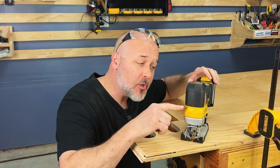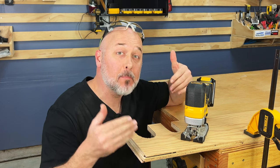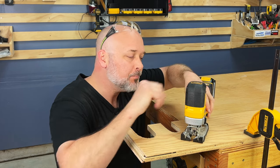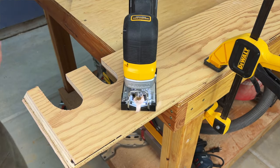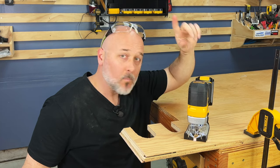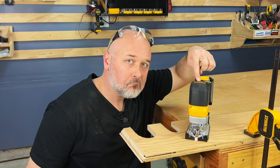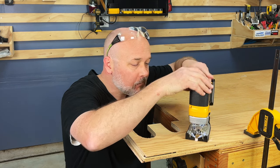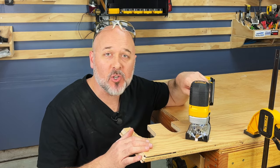Let's do a vibration test. I'm going to turn this on with no blade, resting on this wood, so you can see how little it moves. It only takes one finger just to keep it still. That's great low vibration — I really like it.